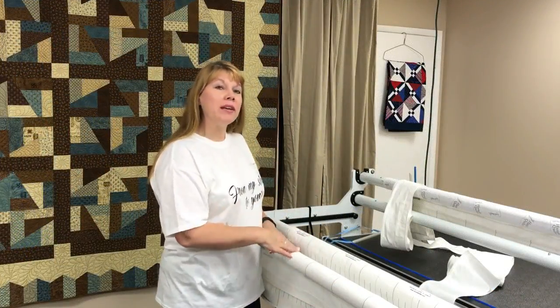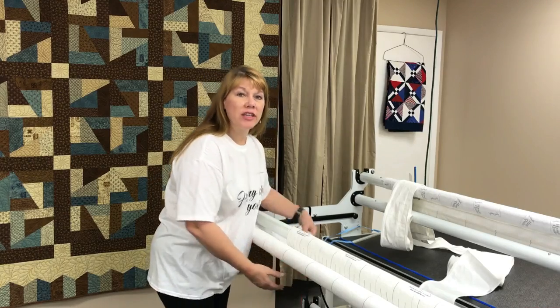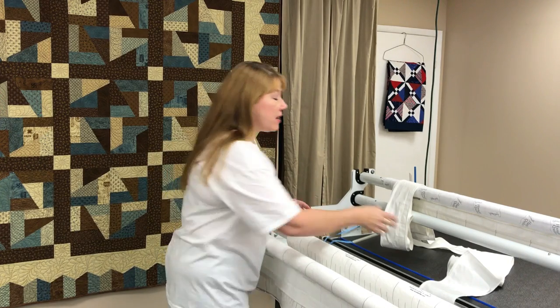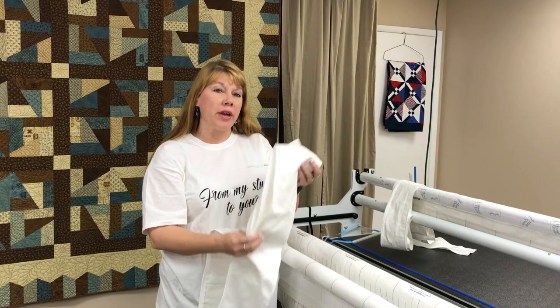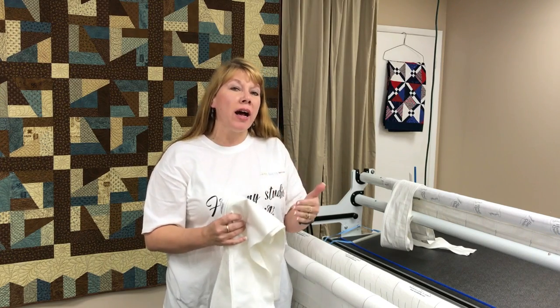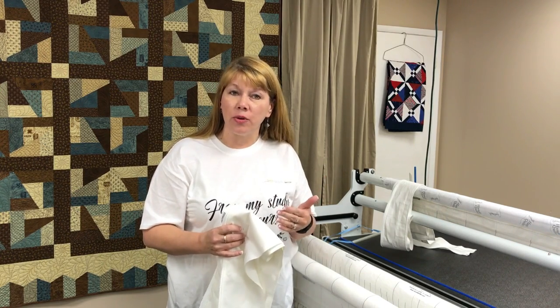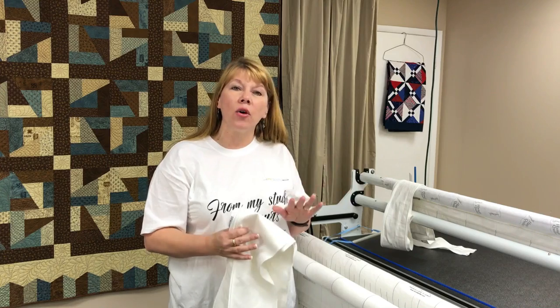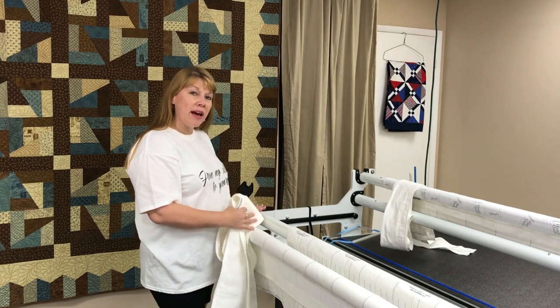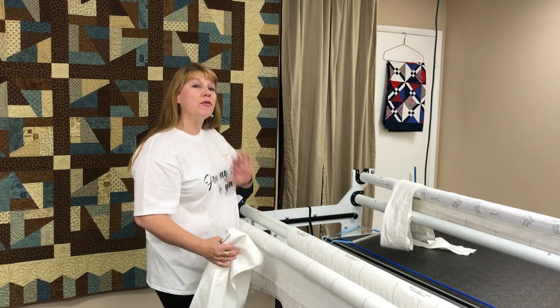I'm back at the frame. I've just completed attaching the pull tab to the bottom of the leader. The whole point of that is so you can use the zipper fabric tabs I've already created for you. This was a follow-up video to my loading video on YouTube — I want you to go back and watch that because there's a lot of instruction about how I load things to get the backing straight and level. What I'm showing you right now is just how to attach the zippers to the leaders. It's important that you always attach these down at the left-hand end of your frame when you're at the front side.